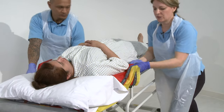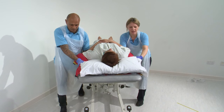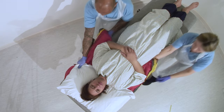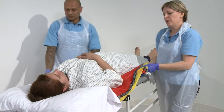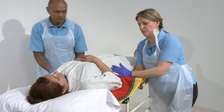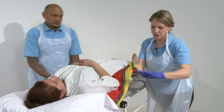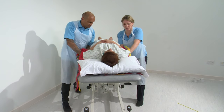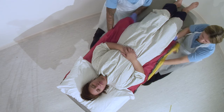Hands back in again, nice long lunge, elbow into that bed, take hold of the slide sheet again. Ready, set, slide. When we get to the hips we may have a bit of a problem. So what we might need to do is just pop our hand onto the surface of the mattress, push hard down into the mattress. Ready, set, slide.